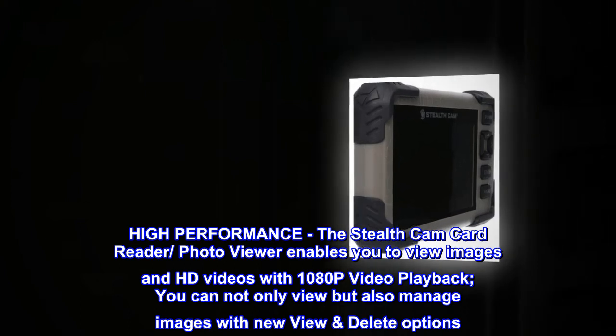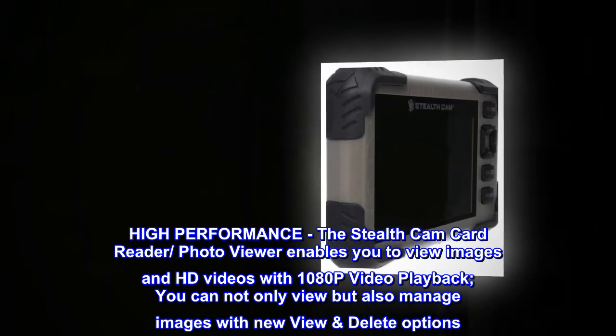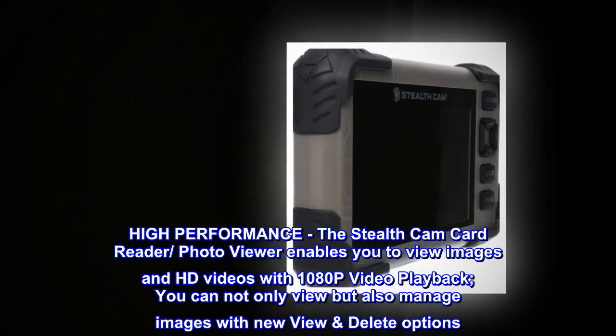High performance. The Stealth Cam Card Reader Photo Viewer enables you to view images and HD videos with 1080p video playback. You can not only view but also manage images with new view delete options.